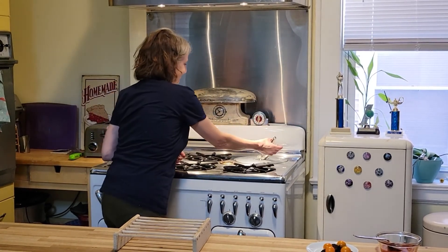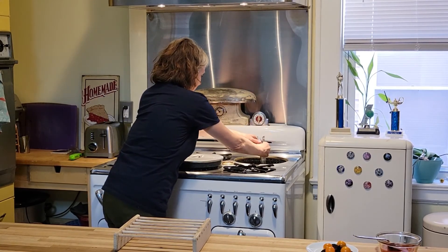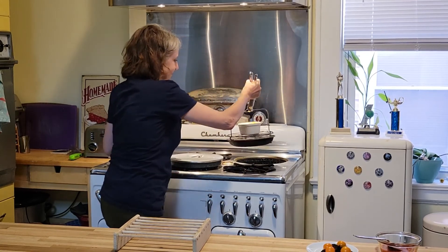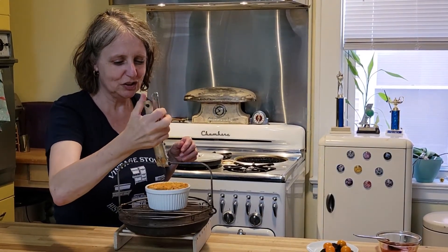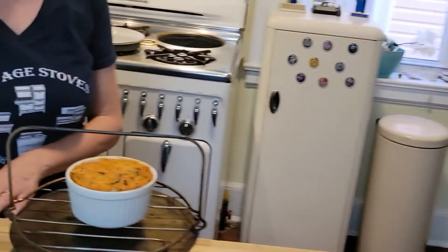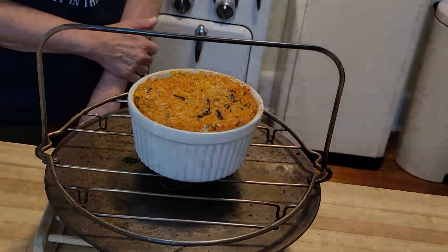It's been cooking with the heat off for half an hour and now it's time to unveil it. That looks so beautiful and delicious. I'm going to let it sit for about 10 minutes to cool off to make it easier to unmold. The timbal has had time to cool and now it's time to plate and unmold it.